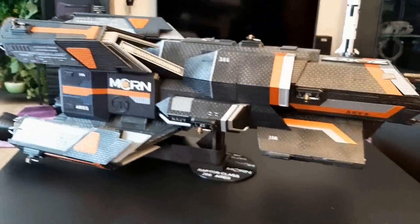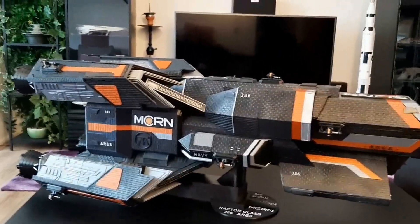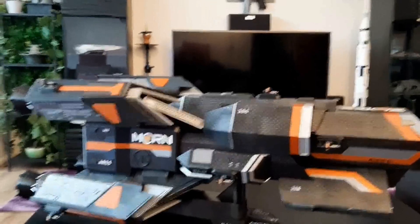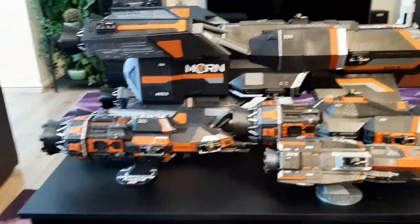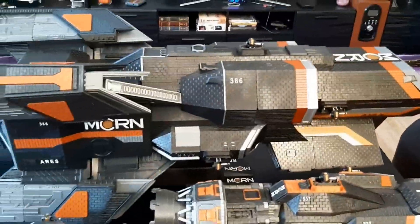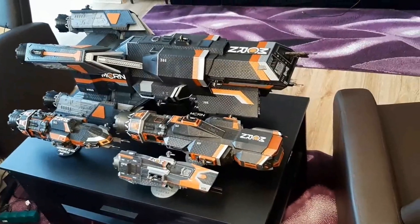This was a very exhausting print and I'm really, really glad it's behind me. But it wouldn't be me if I didn't end this video with the whole MCRN fleet together. Here we are — Corvette class, Morrigan class, Orion class, and the Raptor class. I'll try to fit them all into the frame — yeah, not very easy, but yeah.